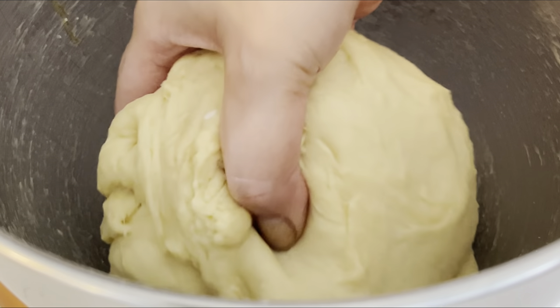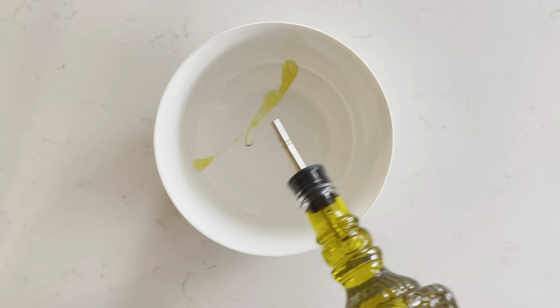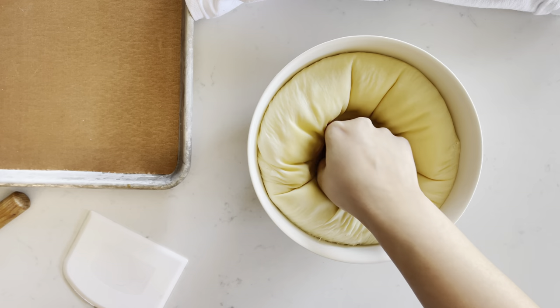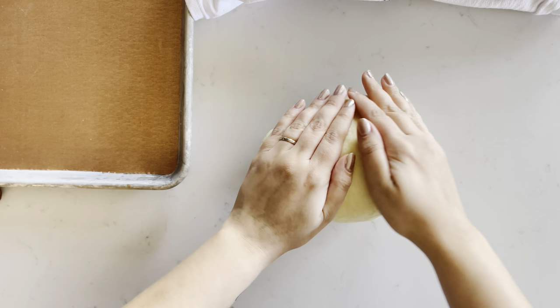Remove your dough from the bowl. Oil the bottom of a bowl so that the dough doesn't stick, then add your dough. Cover it with a towel and let it rest until doubled in size. Give the dough a punch and turn it out onto your counter. Give your dough a little pat down.